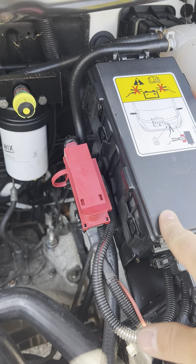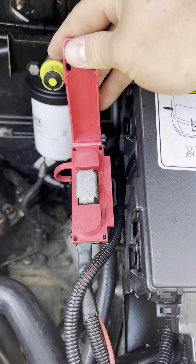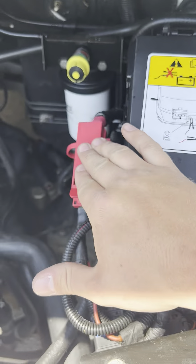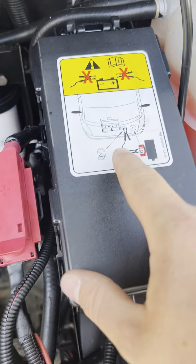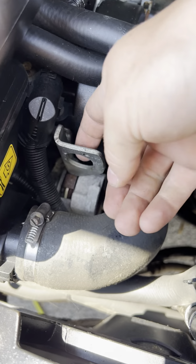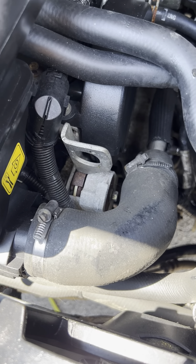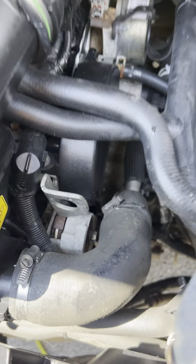If you want to jump start the vehicle you've got a positive terminal just here — it does tell you this one here, you've got a positive terminal on there. Basically your earthing point is the engine hoist and wherever that is it should be down here — there you go — so that's the engine hoist, that is your earthing point or your negative terminal for jump starting.